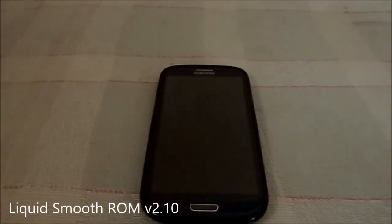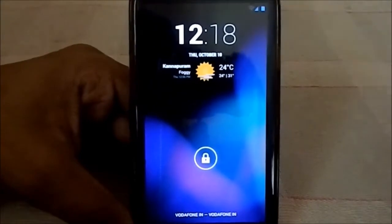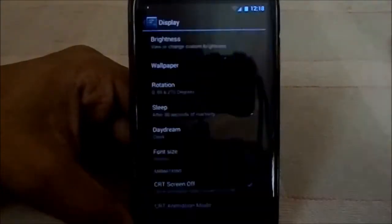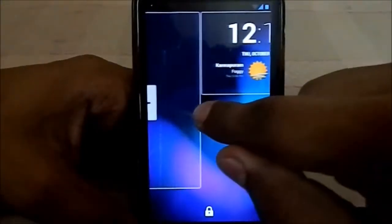Hey guys, it's Kugli again with another ROM review. This time I've got Liquid Smooth ROM for Galaxy S3, version 2.10. It is an AOSP-based ROM — I would call this the standard ROM because it has all the features a standard ROM should have. What you just saw is the AOSP-style boot.